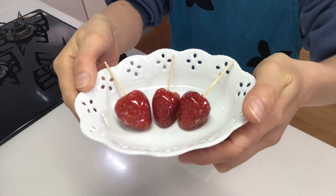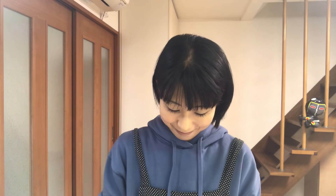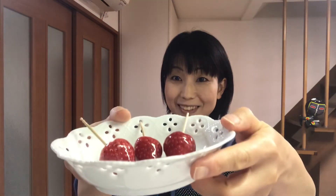Okay, that's it — it's time to eat! It's crispy on the outside and juicy inside. You should try it! Well, tomorrow I'll make another kind of strawberry sweet, so see you tomorrow!